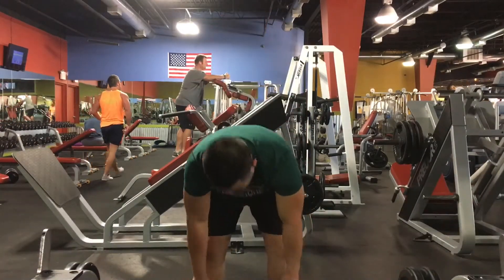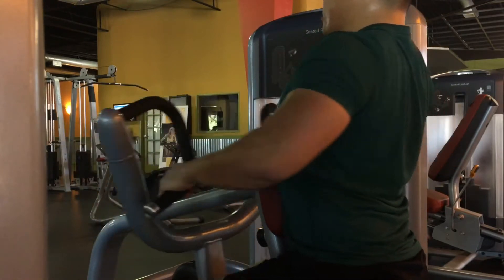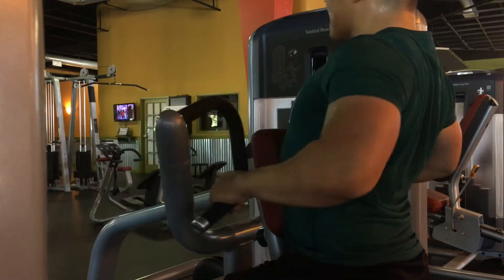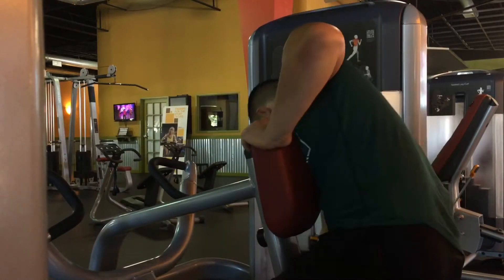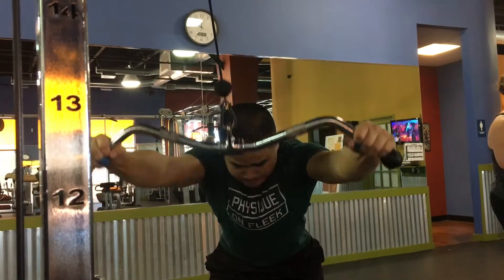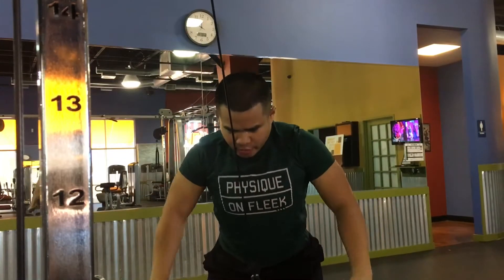Next exercise, I did four sets of six on deadlifts. It's been so long since I deadlifted and my strength was just not there, so I left my ego at the door and did 225 — I was happy with that. Then the next exercise I went on to a machine that's basically the same movement as a seated cable row, but I feel it on the machine way more.